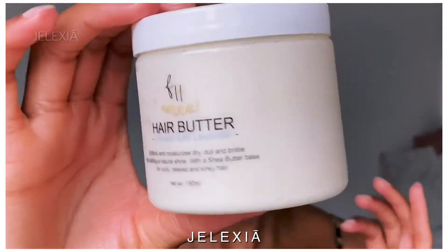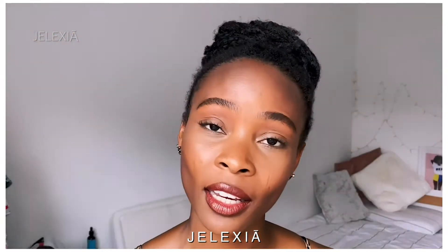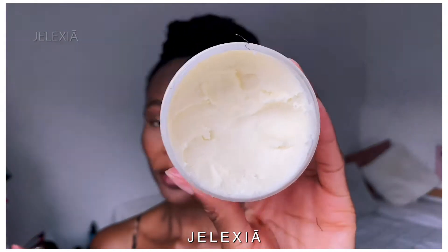Flux Hair reached out to me via Instagram and asked if I wanted to try their hair butter. It softens and moisturizes dull and brittle hair, adding a natural shine. It has a shea butter base and is designed for curly, relaxed, and kinky hair. It's about 150ml, handmade, all natural, and it smells absolutely amazing. I've used it twice — I always like to try a product first before I introduce it to you guys.